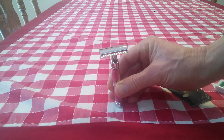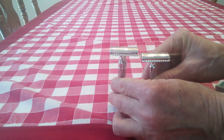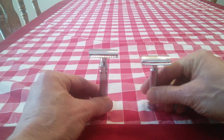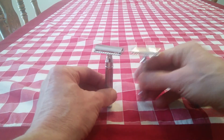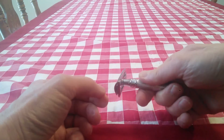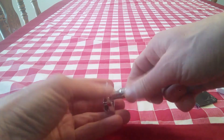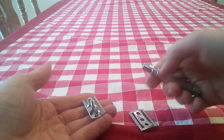Let's see what it looks like compared to the Merkur that I have here. You can see it's just a little bit taller. The handle is thick, and of course this Edwin Jagger is a three-piece razor. It is really nicely chromed — much more nicely chromed than the Merkur.